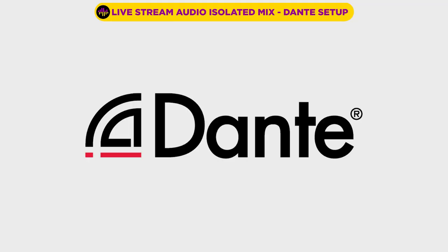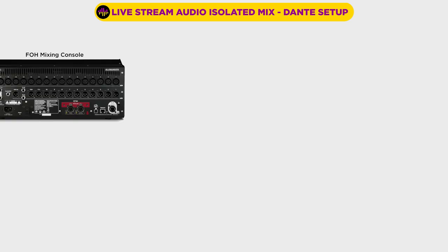I'm going to step through the different components we need to build this system, and then we'll get them configured. We're going to use Dante to split all of our channels from our front of house board. That does create a requirement that you need a console at front of house that has Dante capability, or that capability can be added through an expansion card. Most digital mixers today above the really bottom entry level boards do offer at least an expansion slot that you can add a Dante card to.